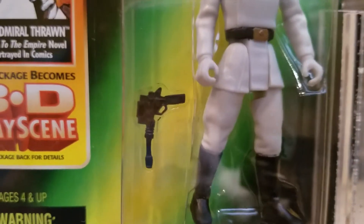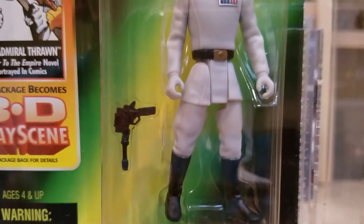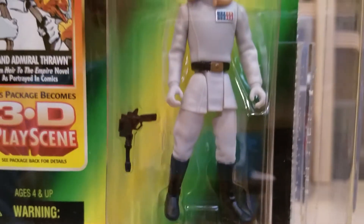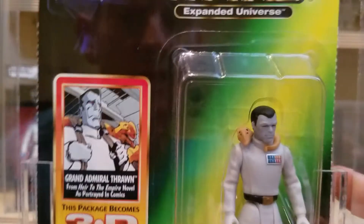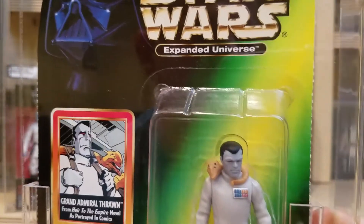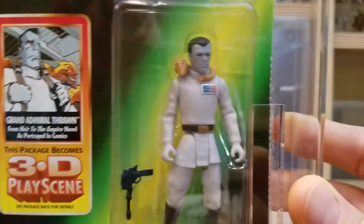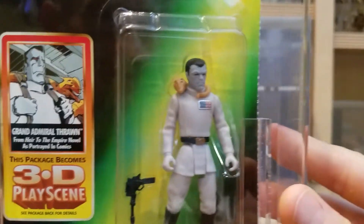His pistol is gigantic — look how big that thing is. It's kind of similar to all the other Power of the Force 2 figures. This came out, I believe, in 1998. And there was a series of different figures that were part of the Expanded Universe that have become popular. They're not terribly expensive to get — I think I paid $20 for this figure.